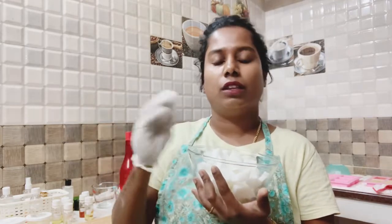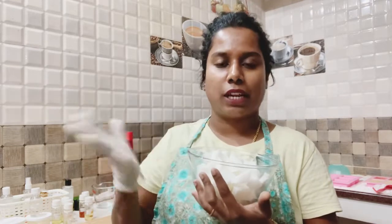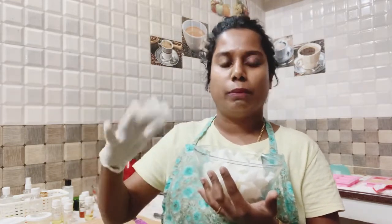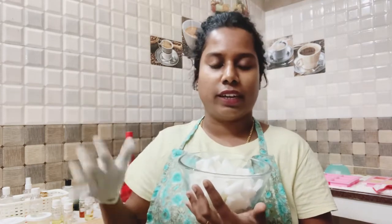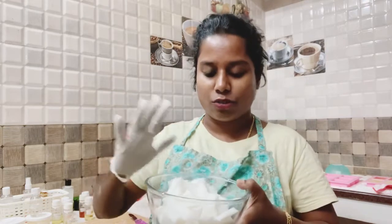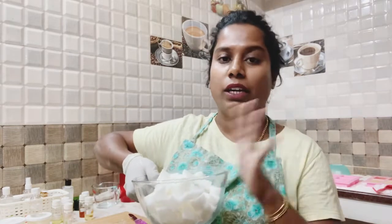I have got a base called goat milk, so the charcoal is very good - the base is good. I am going to use all the items. I am going to use the bathing soap. The charcoal is going to add a lot of oil absorption - it is very helpful.